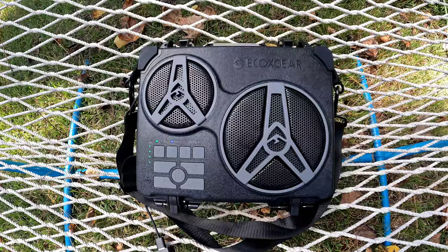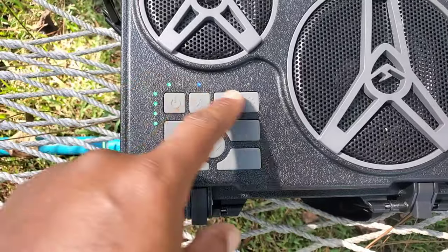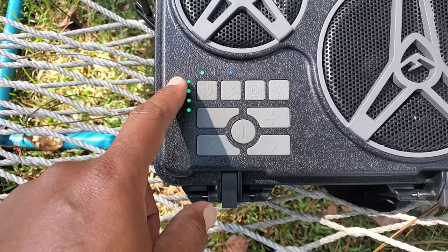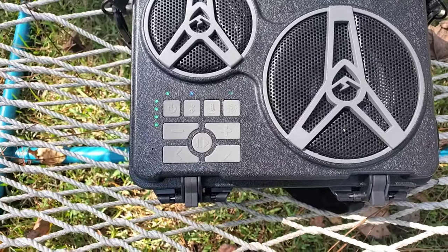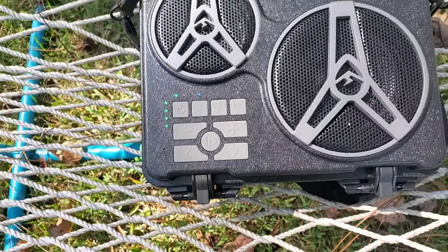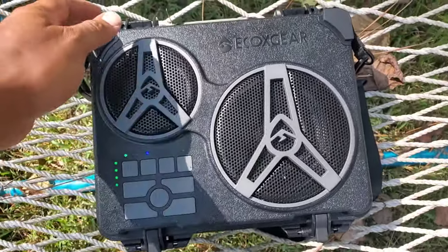Here she is, fam — isn't she beautiful? It has indicator lights to let you know the charge. All four lights means it's fully charged. It also lets you know when it's Bluetooth connected, and it'll search and then play back. You've got volume control and playback controls — pretty much a little bit of everything.